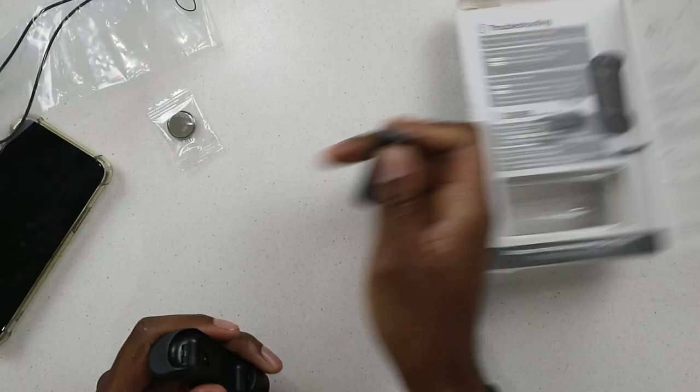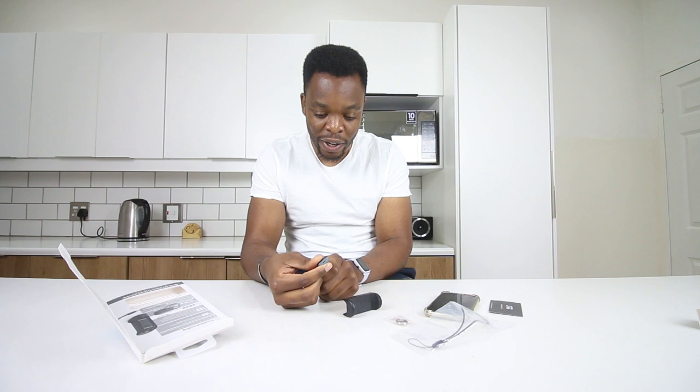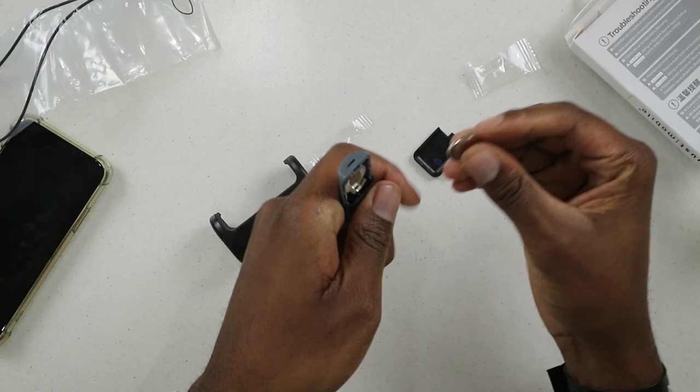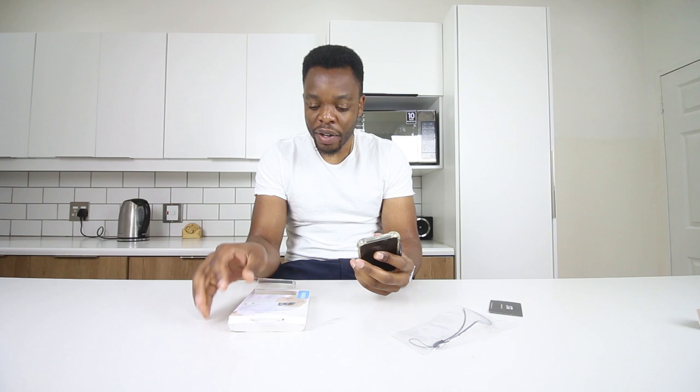So I managed to remove the device from the holder — it comes out really easily, you just slide it up. The battery goes right here, and you slide down to put the battery in. Grab the battery pack, place the battery inside, put it back, and the light is blinking, which means the battery has been placed properly.